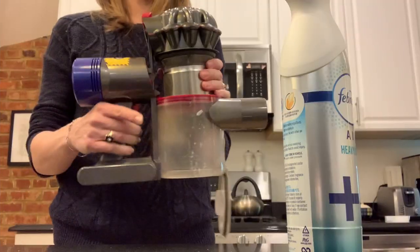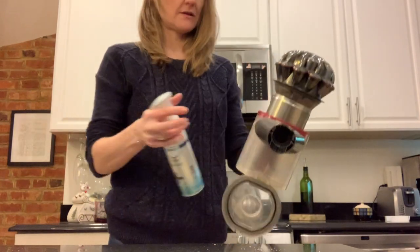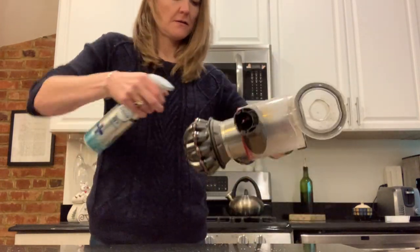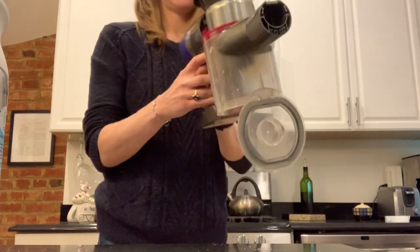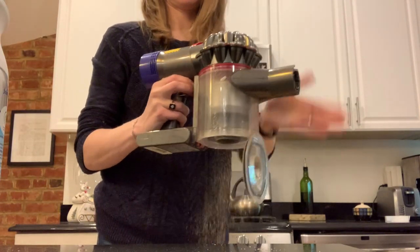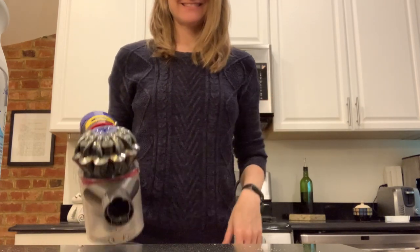When you're vacuuming and you get that burst of vacuum cleaner smell in your face — this TikTok hack involves taking out your filter and then spraying it with an air freshener. I used Febreze. Now every time you vacuum, you'll get a fresh, clean smell.